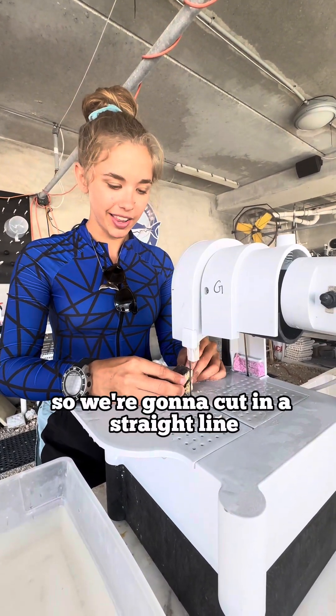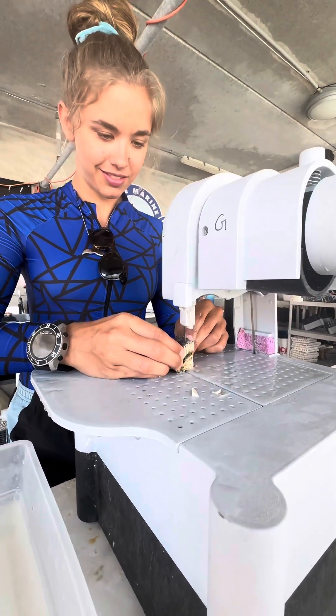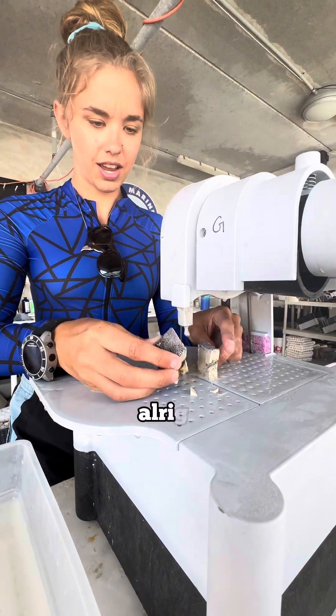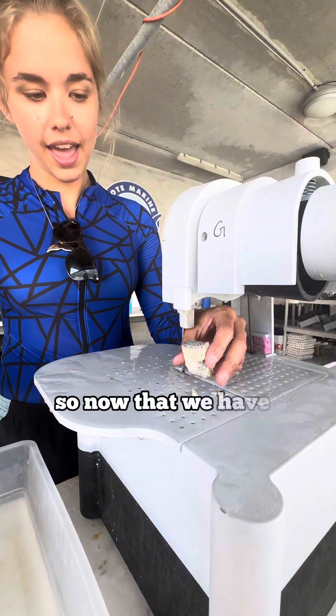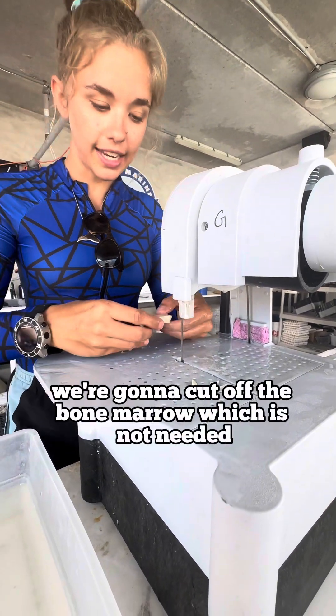We're going to cut in a straight line about a centimeter apart. Now that we have a good thin line, we're going to cut off the bone marrow, which is not needed.